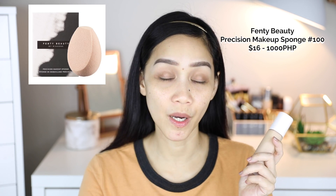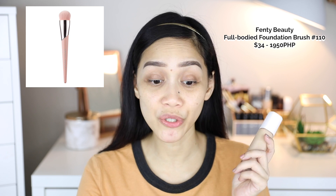They also released two tools for this foundation: the Precision Makeup Sponge retailing for $16, and the Full-Bodied Foundation Brush 110 retailing for $34. I've already moisturized my face with the Kiehl's Ultra Facial Moisturizer. I have dry skin, so because this is a soft matte finish, I need to add primer oil. I'm going to use Smashbox Photo Finish Primer Oil on the right side only, and leave the left side without primer.